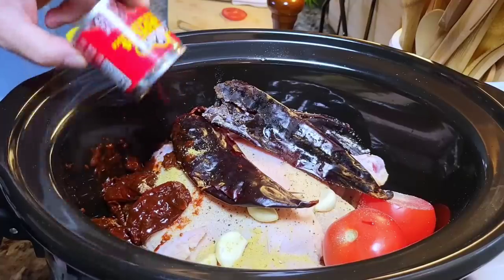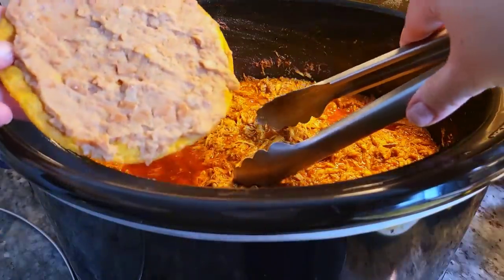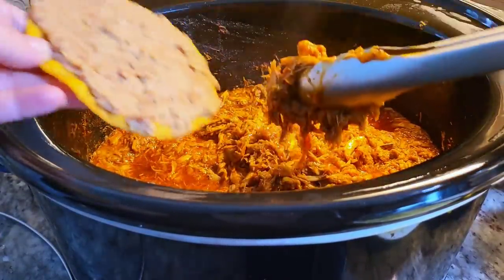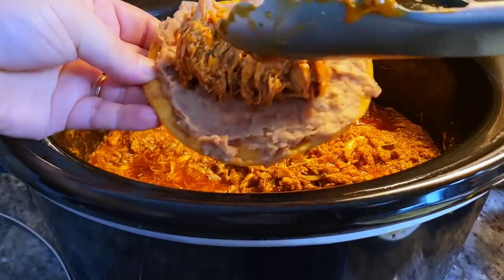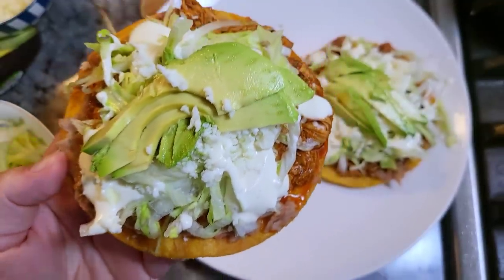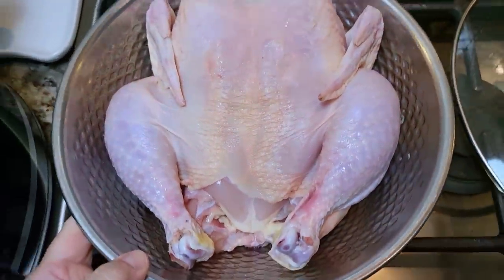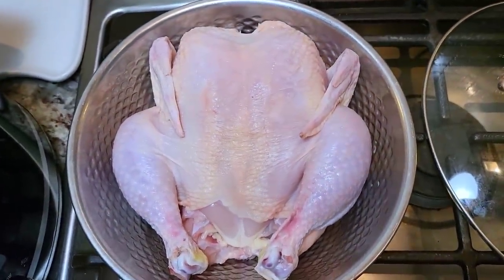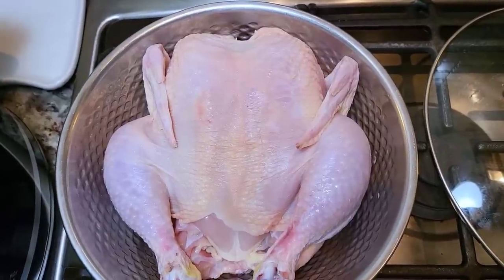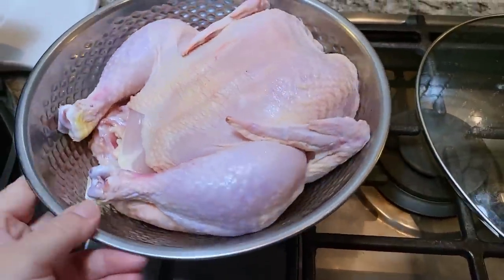Today I'm going to show you how I make chicken tinga in the slow cooker. This is a tender shredded spicy chicken — typically you can boil this on the stovetop, but today it's going in my crock pot, and it's perfect for tostadas. I'm working with around a four-pound whole chicken. Even if you have chicken pieces — breast bone-in, legs, thighs — four to four and a half pounds also works for this recipe.